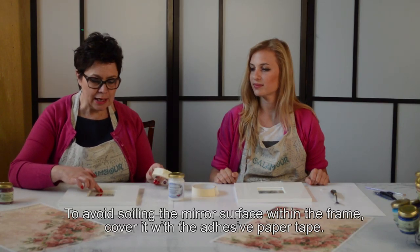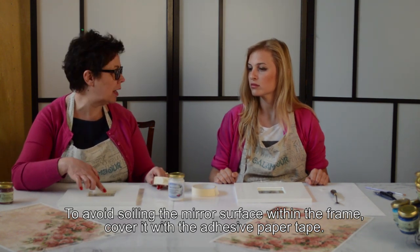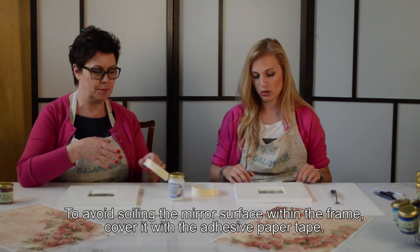Per proteggere lo specchio dall'incollaggio del decoupage, per evitare di sporcarla, andiamo a mettere un po' di scotch di carta sullo specchio intorno al bordo.